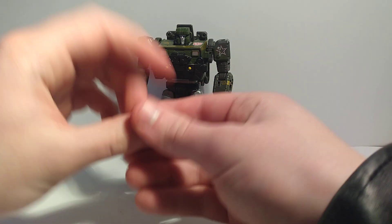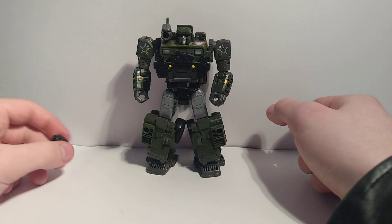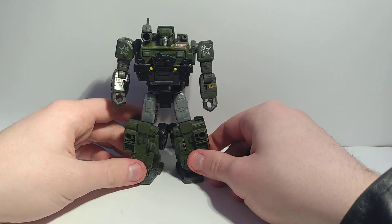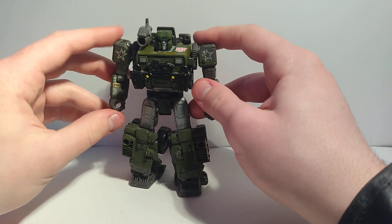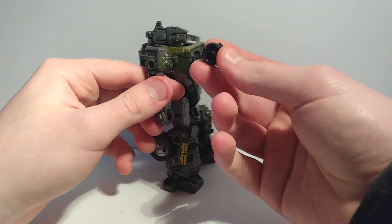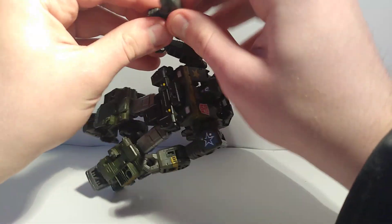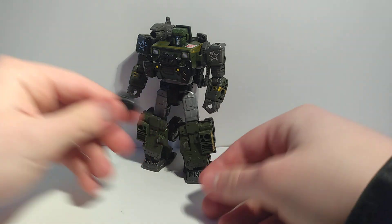We'll get his shoulder cannon on for the complete look. This figure has a Hot Shot repaint, and Hot Shot is probably one of my favorite Autobots. I might get the Hot Shot repaint and review it even though it's the same mold. The Legacy Hot Shot is cool but I'd want the Siege Hot Shot more. There's not much you can do with the shoulder cannon when you don't have the main gun — Hound just needs that gun or he doesn't feel right.